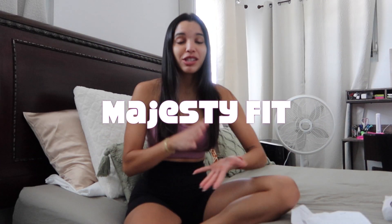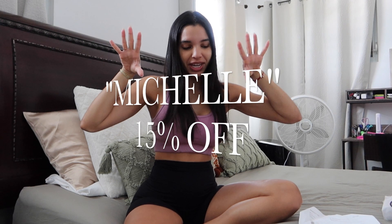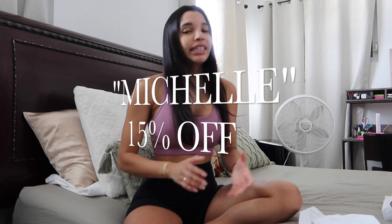Good morning and welcome back to my channel. Today we're gonna do a haul of a brand that we haven't talked about in a long time. Let me talk about Majestifit. If you guys have seen some previous videos, I have collaborated with Majestifit I think like two times now, so this is gonna be a third time. You have a code with them that you can use at checkout and save 15% off — it's just my name, Michelle.